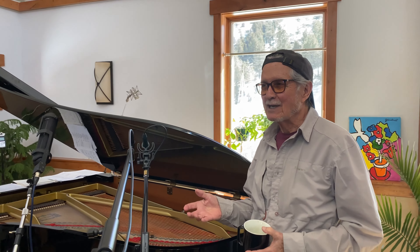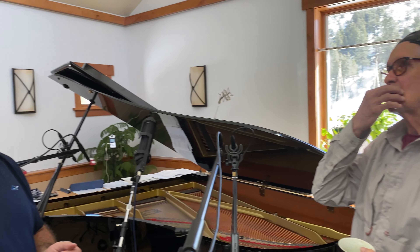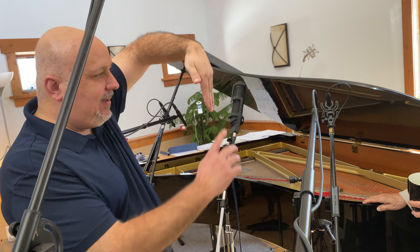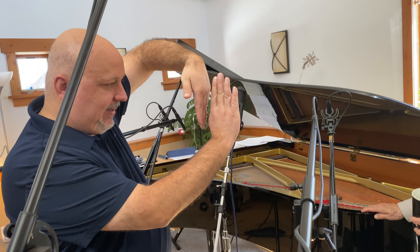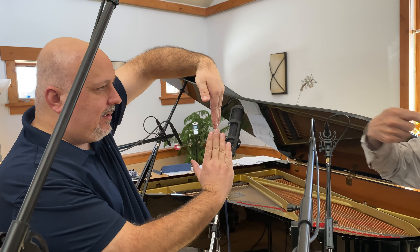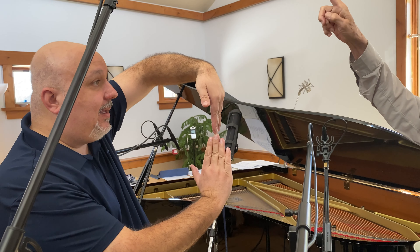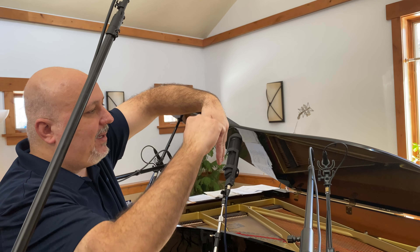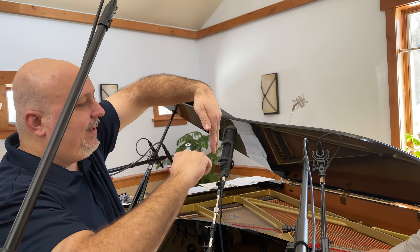So this Blümlein thing you guys keep talking about — what is that? Tell me, show me. So a Blümlein pair is when you have one capsule going this way and the other capsule going this way, in a figure-eight pattern, which is where the pickup comes from — this is the figure eight.